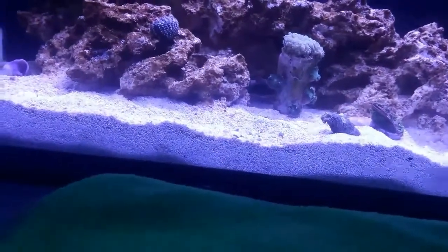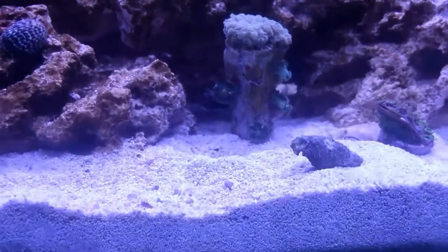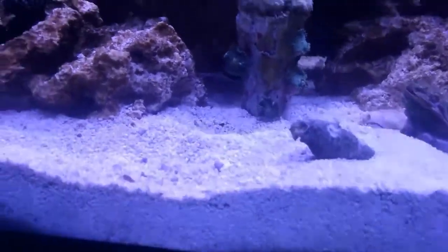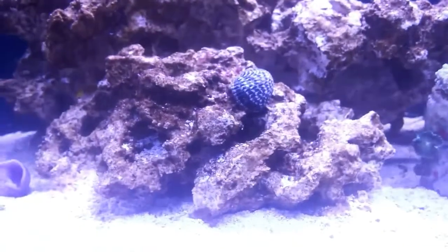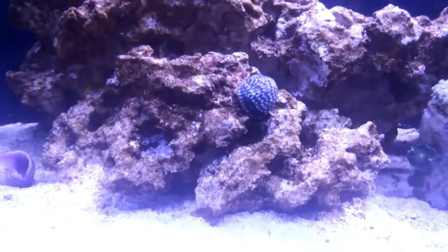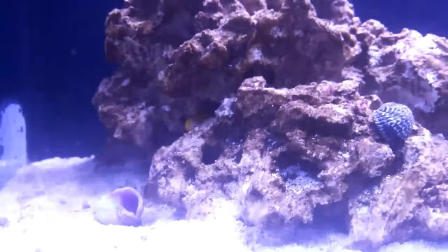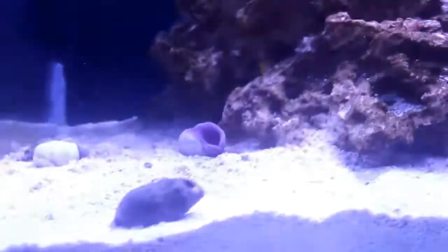Just checking up again a day later. Of course the Octospawn is out and bushy, ready to go. I did move this Cerith snail down — he's kind of been moving around on the rocks a little bit. I don't know if he's going to make it from that reefcleaners.org order. And here's a Nerite snail — he was a bad boy. I found him all the way on the GFCI outlet, just chilling out over there on the power supply. So he had to be put back in the tank.